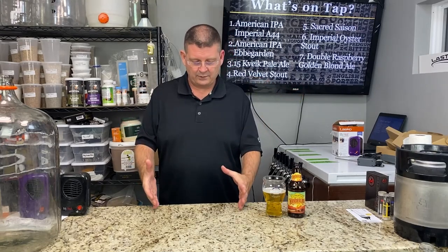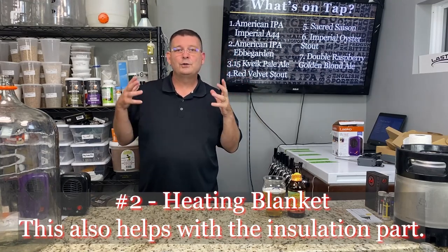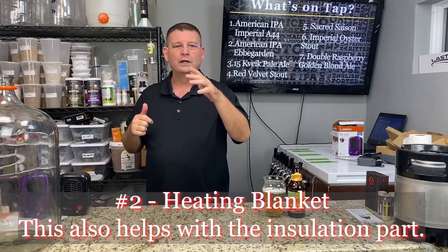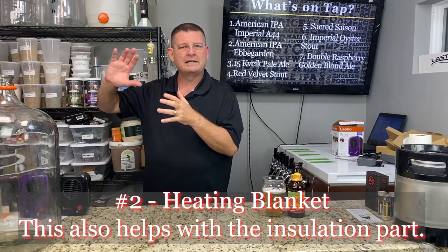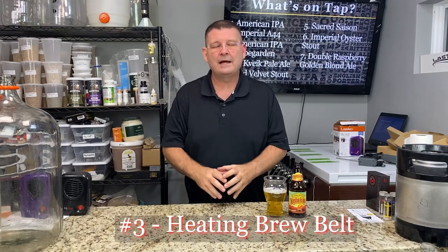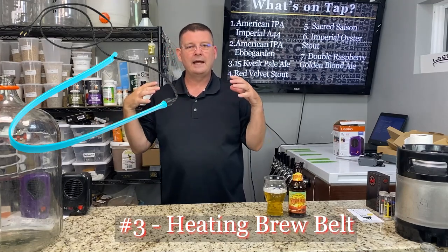Number two for heating: an actual heating blanket — those blankets you plug in for your body. You just wrap your carboy in it. Even with the heat pad, you should put a towel around it to help minimize temperature fluctuation. Number three: a heating brew belt. It's literally a little belt that you put around your carboy and plug in to produce heat. I've never tested one of those but I'm very curious how it would do.